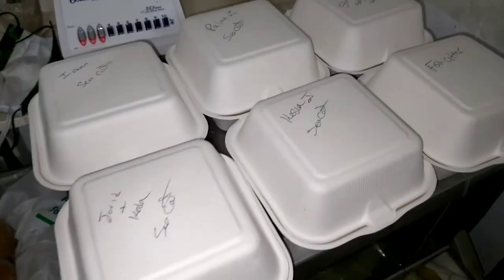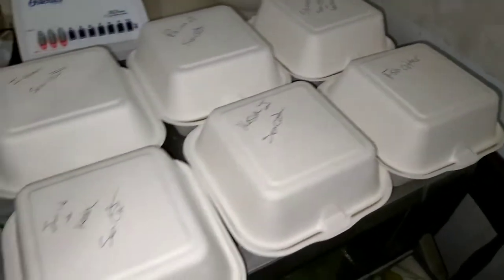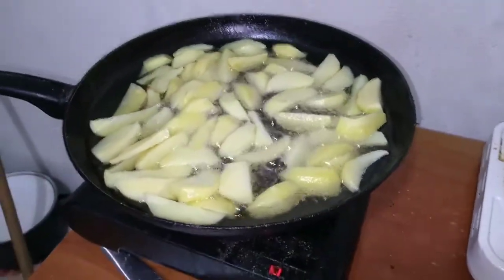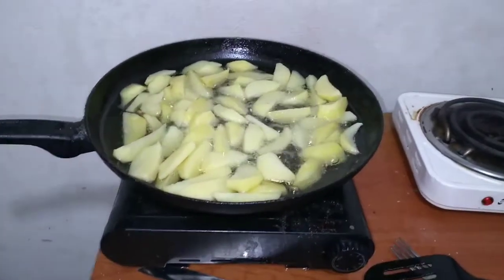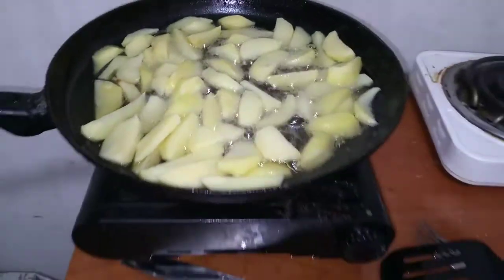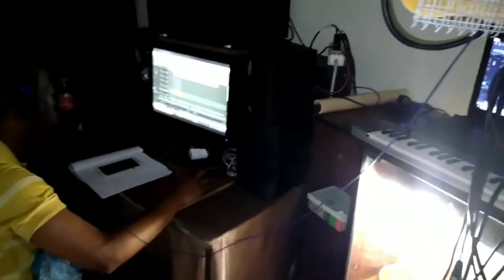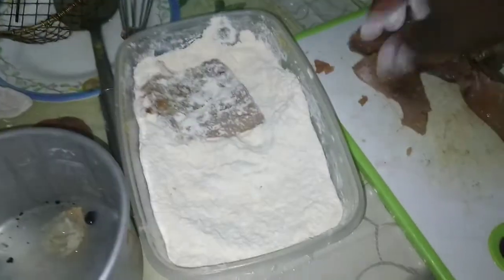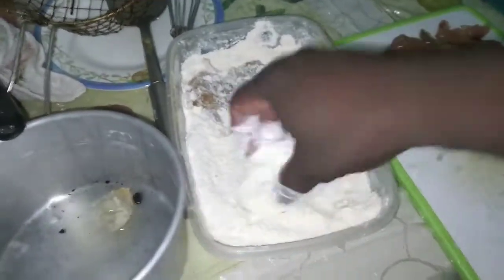As I say - catch, clean, cook, and giveaways. Chips here frying up, got the sea cat in the fridge, fish in the fridge all seasoned up and ready. Got Blaze here in the studio doing some editing on some music. So I knocked my fish and seasoned it up - as I say, I'm doing some fish cutters here.